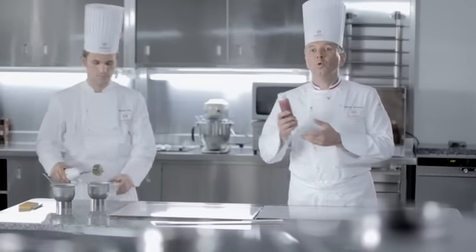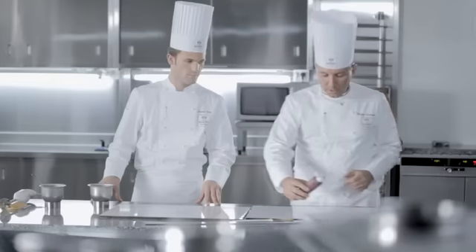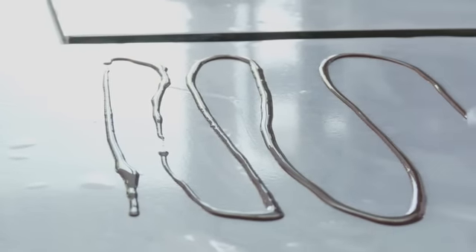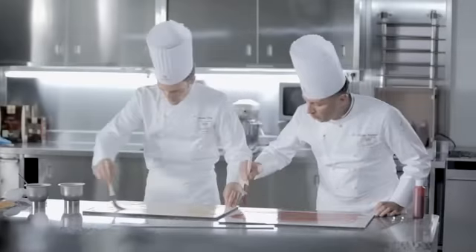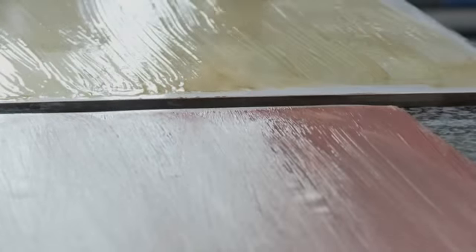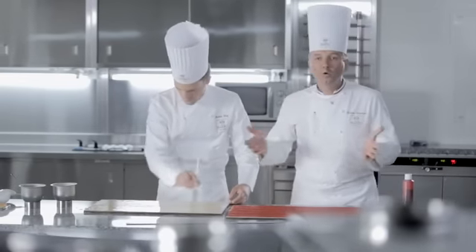J'utilise du beurre de cacao coloré Cacao Barry rouge. Ce beurre de cacao était bien sûr à l'étuve, à environ une quarantaine de degrés Celsius. Je vais l'appliquer directement sur une plaque sur laquelle on a rajouté une feuille guitare. Moi je dépose ma poudre scintillante comme ceci. L'objectif, que ce soit pour Martin ou moi-même, c'est de faire cristalliser tout simplement le beurre de cacao. On voit que ça devient mat — à ce moment-là on arrête et on laisse durcir le beurre en phase de cristallisation.